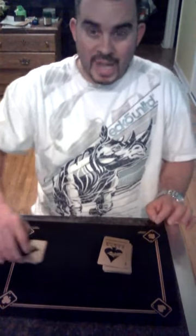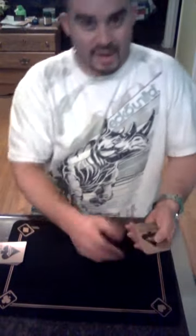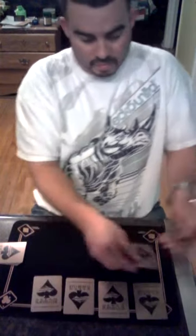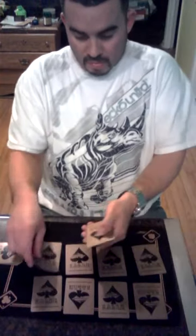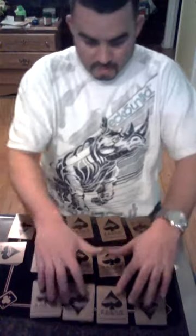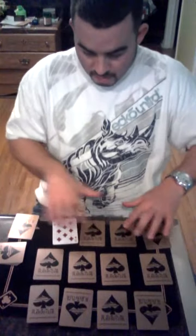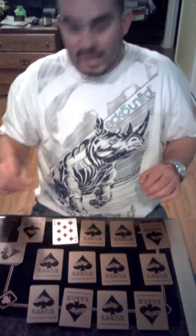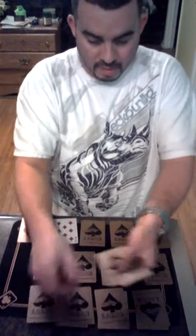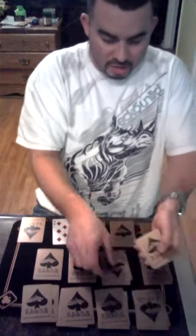Move these aside. Then I'm going to line them up, just like that. Grab the other pile, do the same thing. Line them up until all the cards are gone.